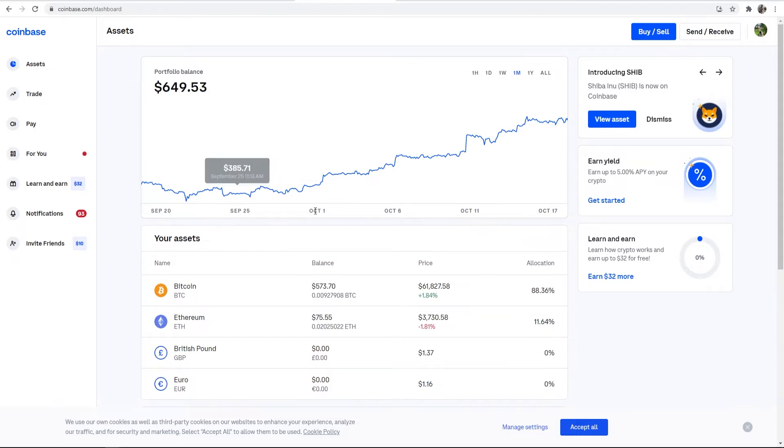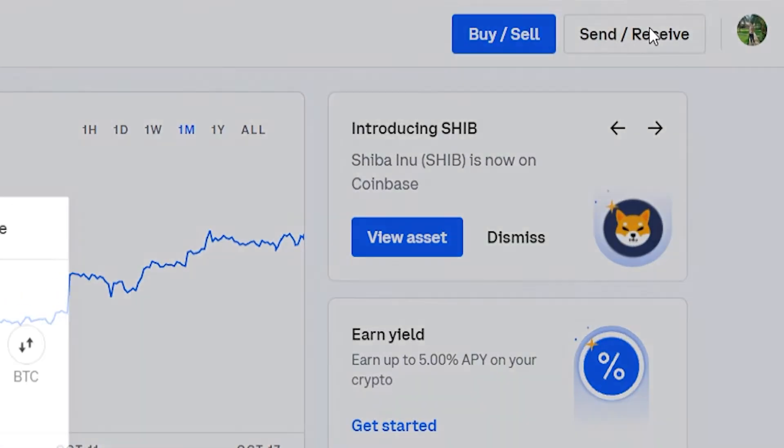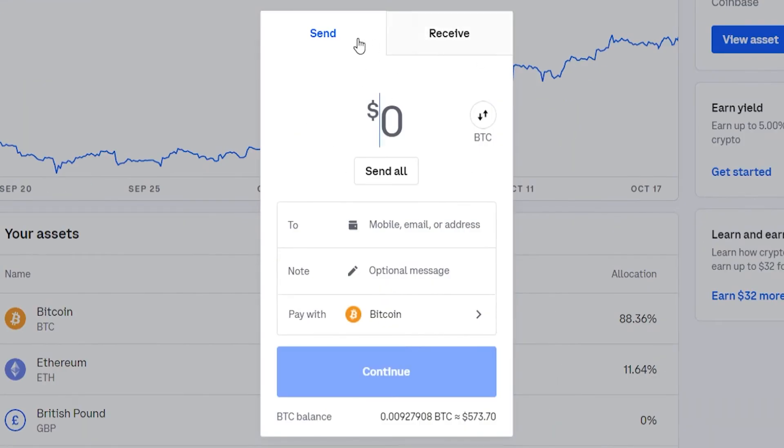The first thing you need to do is go to Send/Receive, which will open a window where we can send and receive. We're sending Bitcoin out of Coinbase into Electrum, so go to Send. Then enter the amount of Bitcoin you want to send — I'll send $100 for the video, but you can choose 'Send All' if you want to send your whole Bitcoin portfolio.